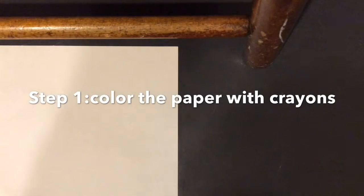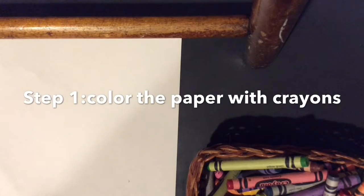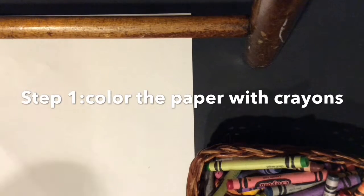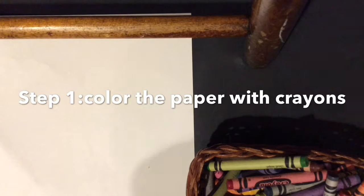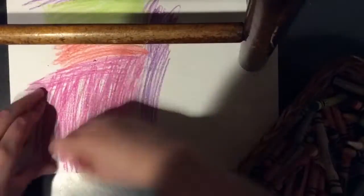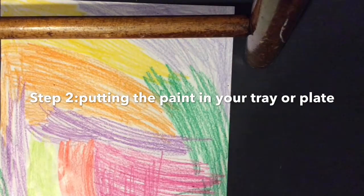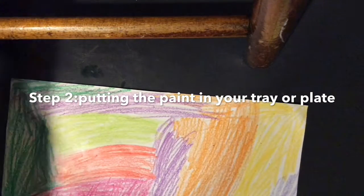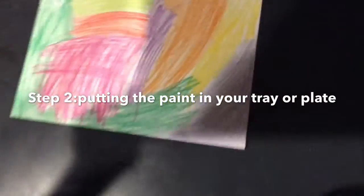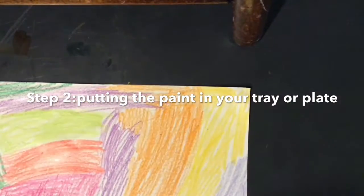First you are going to need to put your crayons on your paper and just color the whole entire paper with rainbow colors. You don't have to do rainbow colors but I think I'm just going to do it. I'm going to put this in fast motion for you guys. I finished coloring my whole entire paper with rainbow colors. I recommend doing this on a hard surface — this is supposed to be pretty hard, so a hard surface will be good for this.